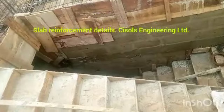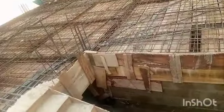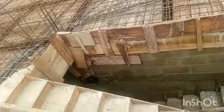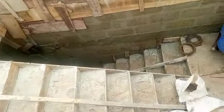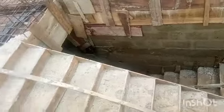This is Fiego Deze from Cisos Engineering. I haven't given updates for some time, so I want to show you how to do top reinforcement for beams and slab. First of all, we did this staircase — please check out my other video to know how to do staircase reinforcement and concrete.